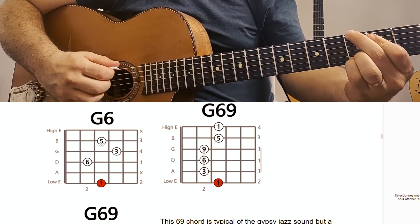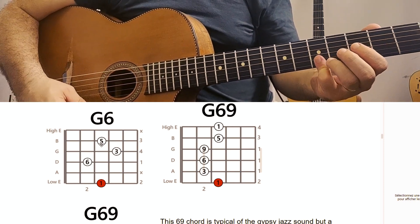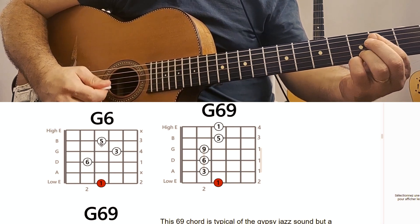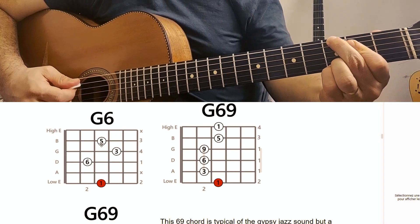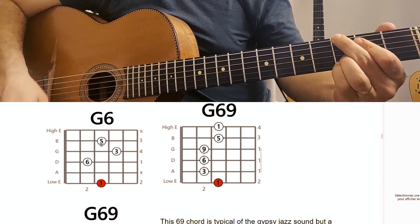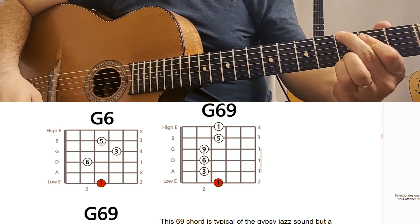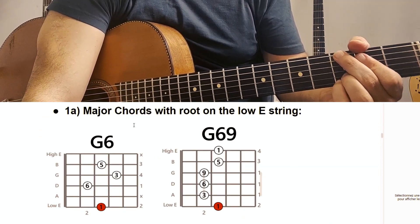Now the other G6-9. This one is also typical, but you don't have the 6 and the 9 in the high strings. You have it here with the first finger — you have this little barré chord with the third, 6 and 9. And the root is done with the second finger. I prefer the first version, but this one is also convenient sometimes — you don't have to move the fingers so much.